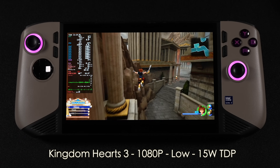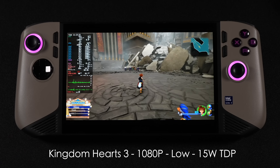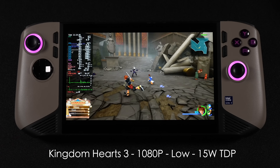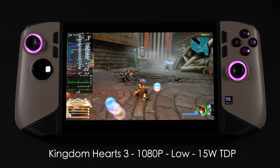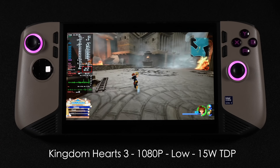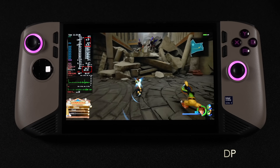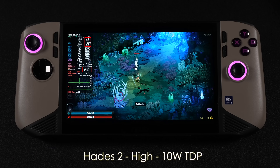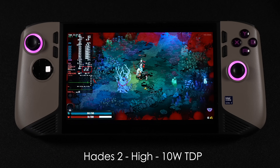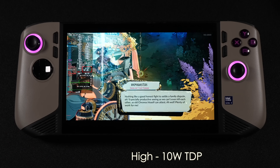Now moving over to some lower TDP testing. The first one is Kingdom Hearts 3 — we're on battery power now, 1080p, low, 15-watt TDP. Really good performance, and it's not super hard to run at 60 FPS. I locked it at 60 to get the best battery life. The performance overlay states that total battery draw with screen brightness at 50% is 20 watts. With something like Hades 2 at high settings and 10 watts, we're looking at over 7 hours of runtime — which is totally plausible based on what I've seen from the MSI Claw 8 AI Plus in Windows.